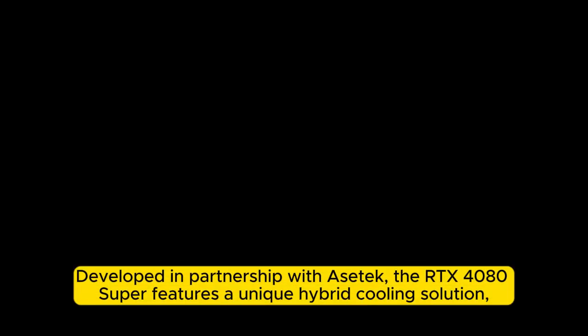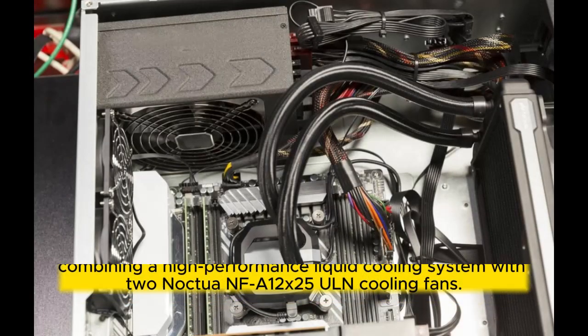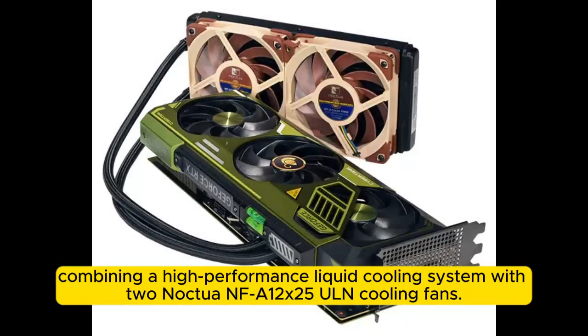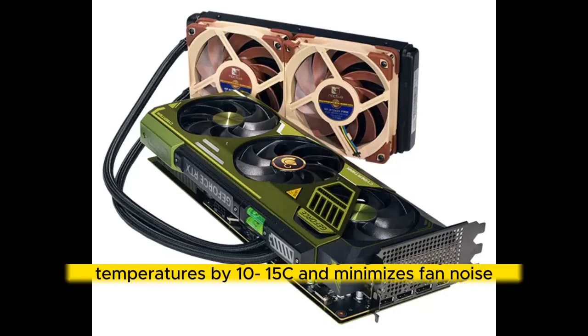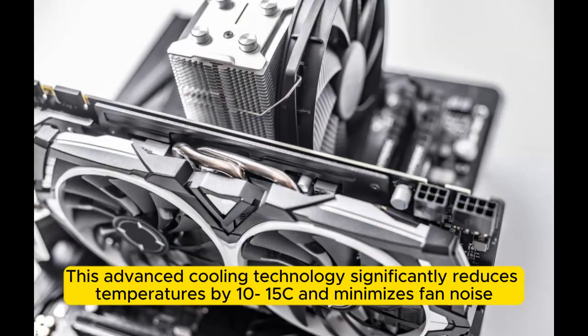Developed in partnership with Ossetec, the RTX 4080 Super features a unique hybrid cooling solution, combining a high-performance liquid cooling system with Tenochtitlan FA1-25ULN cooling fans. This advanced cooling technology significantly reduces temperatures by 10-15°C and minimizes fan noise.